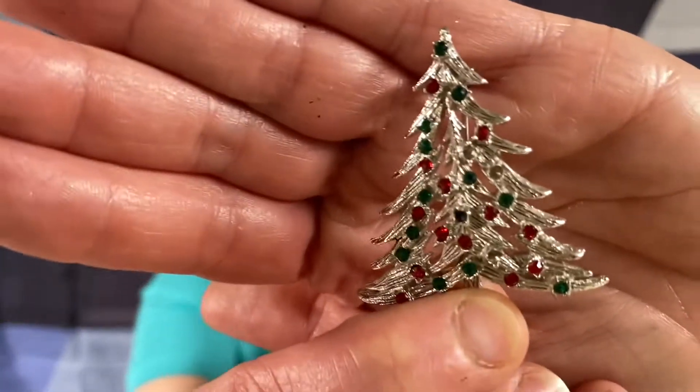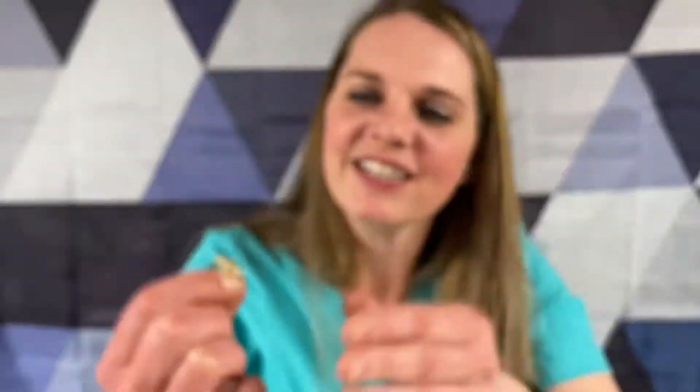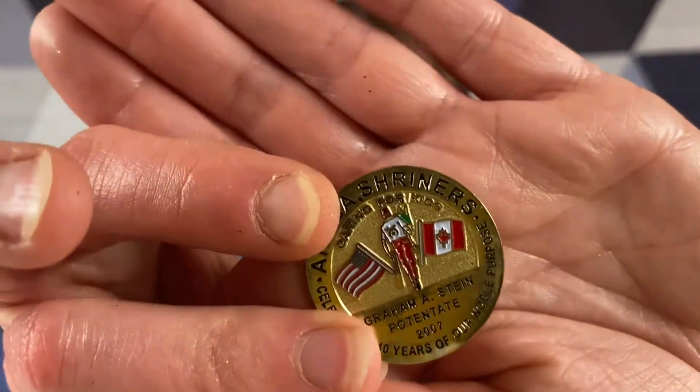Looks like this is Sarah Coventry silver tone - oh, it's missing some rhinestones in the tree. This is really pretty - it's a tiny little mother heart with some rhinestones. Mother of Pearl. RC Awards - a little lapel pin.